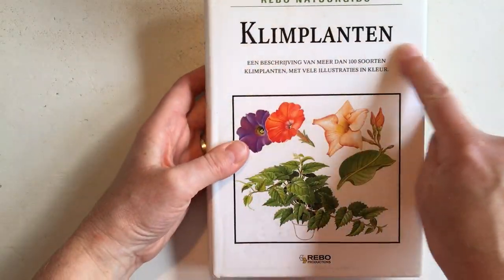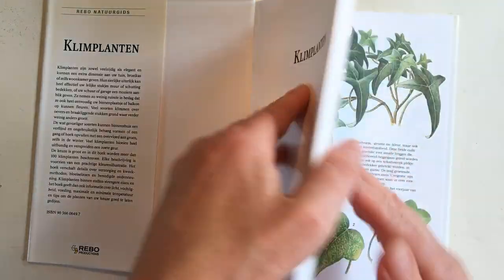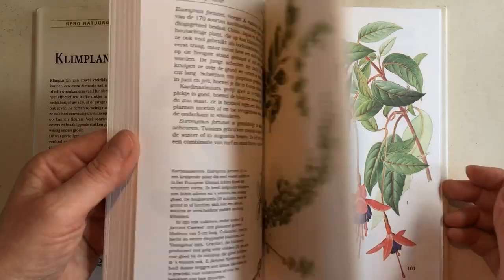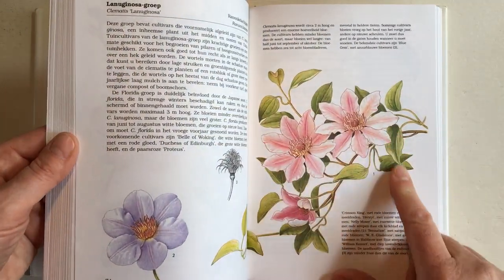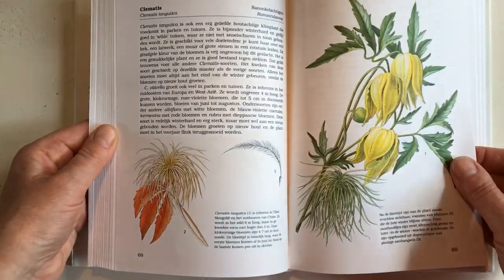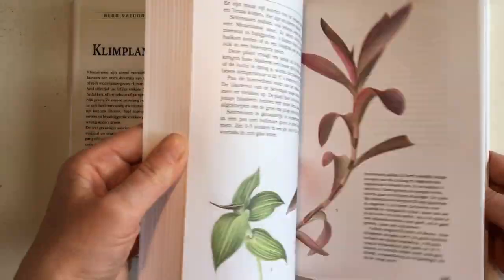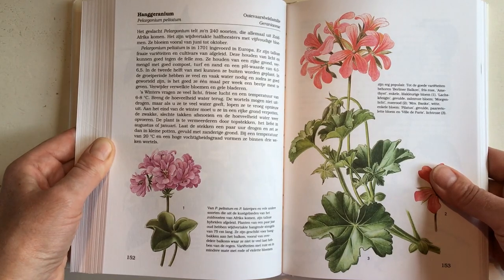Then I bought this one — it says Climbing Plants for 1 euro 50. Again there are lots of drawn images in there that are very pretty, from all these different climbing plants, some like this clematis with lots of beautiful flowers. Beautiful images. I'm gonna have a lot of fun with these.